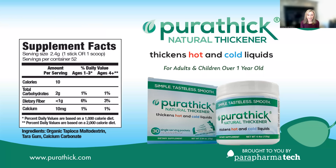Like Gelmix, Purithick is also made of three simple ingredients: organic tapioca maltodextrin, tara gum, and calcium carbonate.